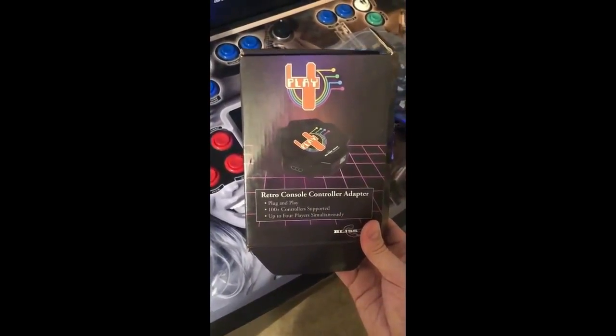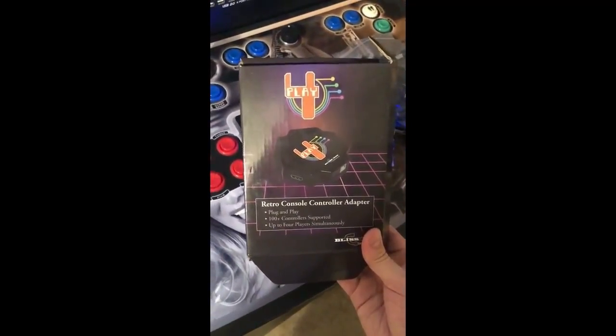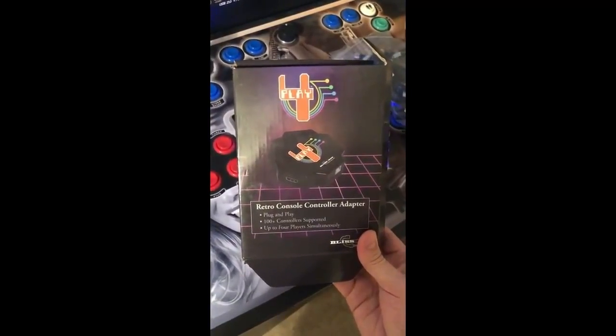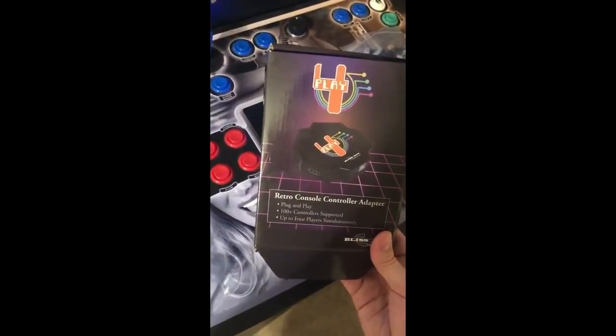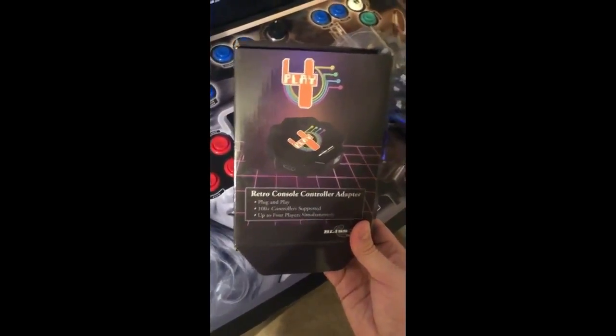Alright guys, I've got a special one for you tonight. It's looking at Bliss Box. This is the one-stop shop to plug in any of your old-school controllers and play them like they were originally intended.